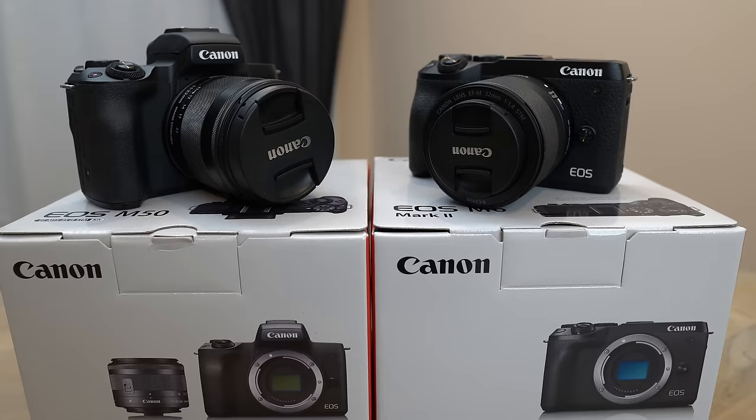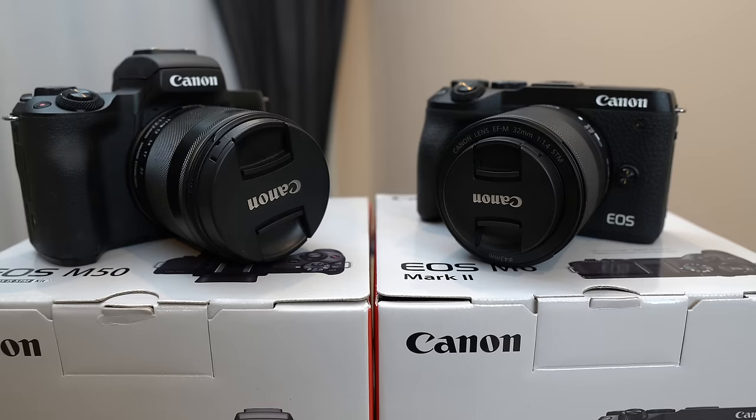They say the best camera is the one you have on you, and time and time again, even though I have a Sony a7 III and one of the RX100 series, if I knew I was going to be taking stills primarily I would reach for the M50. I still prefer the Sony for video, but the M50 I just really fell in love with from a stills standpoint. But when Canon recently announced the M6 Mark II, looking at the specs I decided to upgrade, and after having it for about a week and a half I think I'm sold — I'm going to be selling my beloved Canon M50.